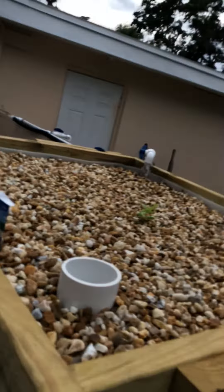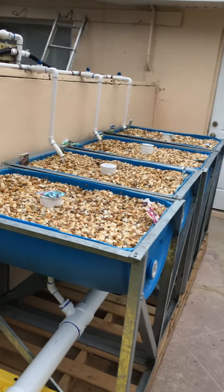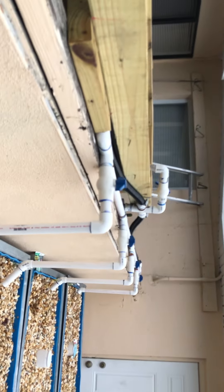This is my system. I've got this big bed up here and I've got these four beds here. I'm not sure what the problem could be, so maybe one of the more experienced aquaponics people could give me an answer to this question.